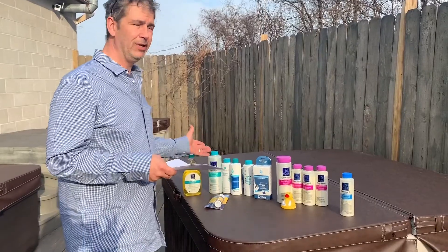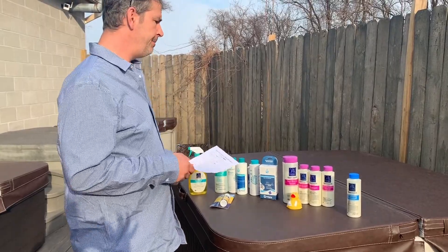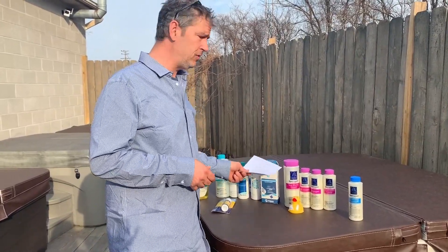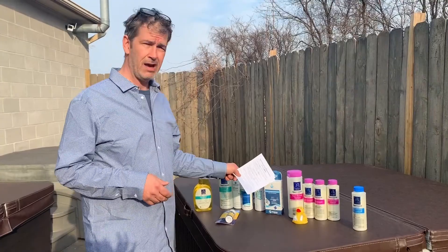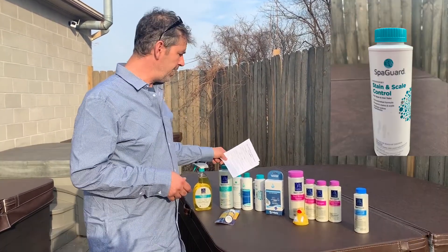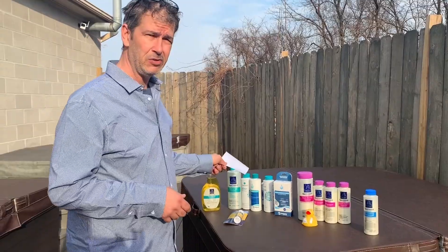Behind me here, we have the chemical package that we give people with a new spa if they're treating it with chlorine or bromine. We've got chlorine, our balancers which are the pink top bottles — total alkalinity, pH minus, pH plus, and some calcium hardness. In the middle here, we have a silver ion cartridge. This is only compatible with chlorine and not bromine. We have some stain and scale control, cover shield, anti-foam, and natural enzymes.